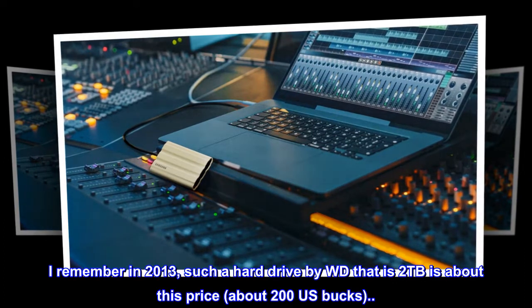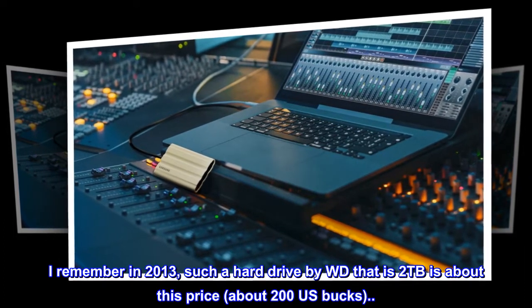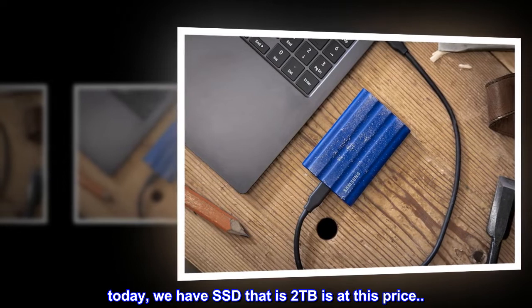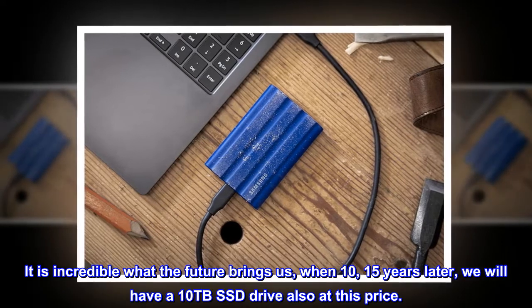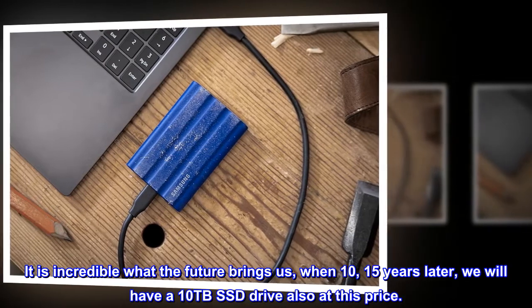I remember in 2013, a hard drive by WD that is 2TB was about this price — about 200 US dollars. Today, we have SSD that is 2TB at this price. It is incredible what the future brings us. In 10 or 15 years, we will have a 10TB SSD drive also at this price.